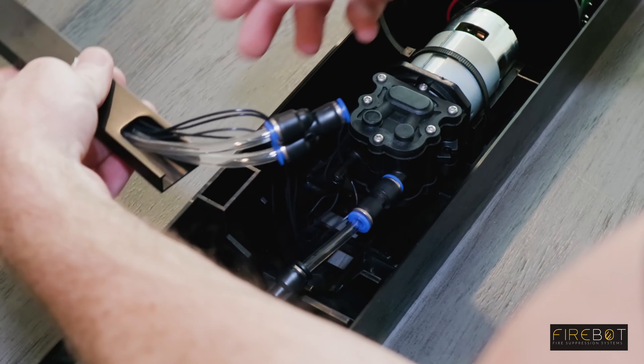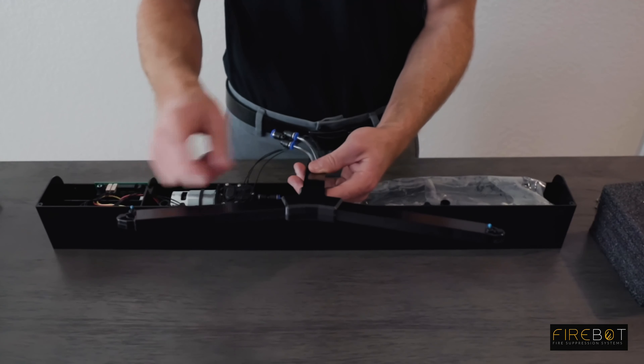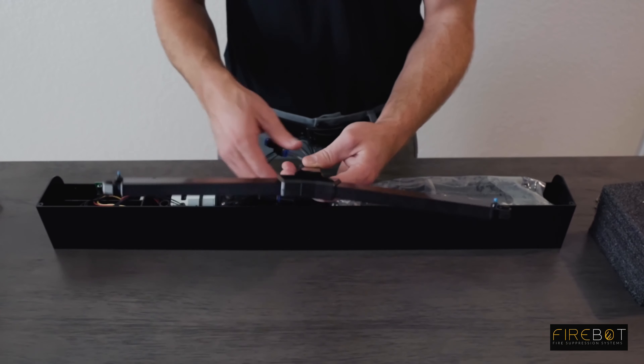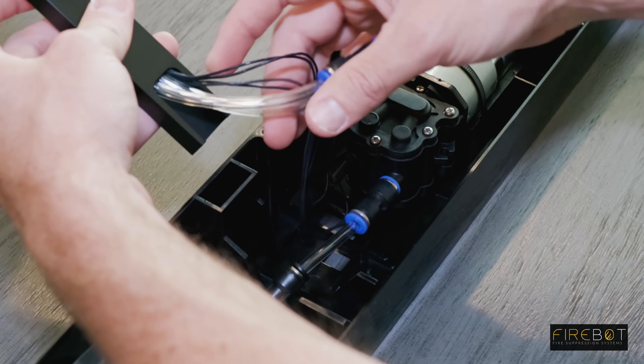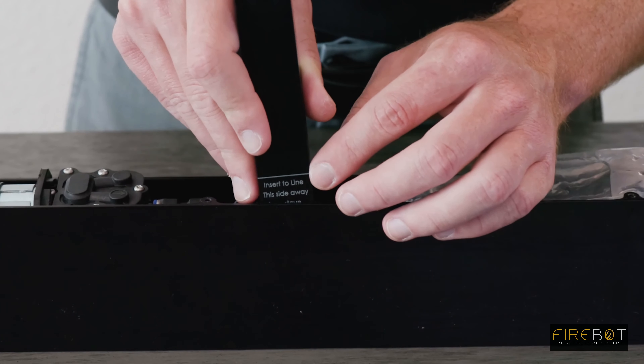Your nozzle assembly is now ready to be installed. Ensure the cutout is facing you along with the blue thermal sensors. Insert the rectangle into the rectangular slot in the housing. Insert until you cover up the line.